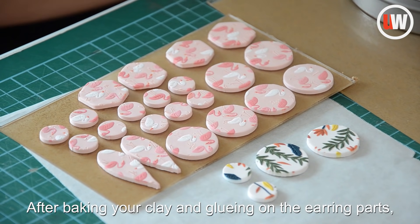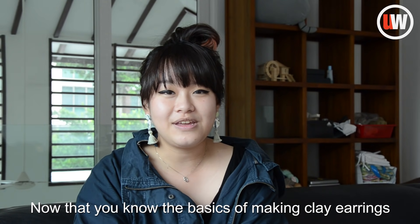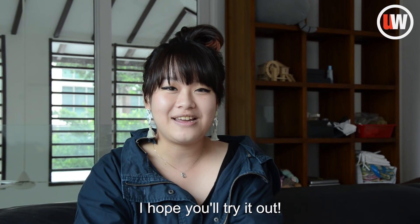After baking your clay and gluing on the earring posts, you're done! Now that you know the basics of making clay earrings, I hope you'll try it out.